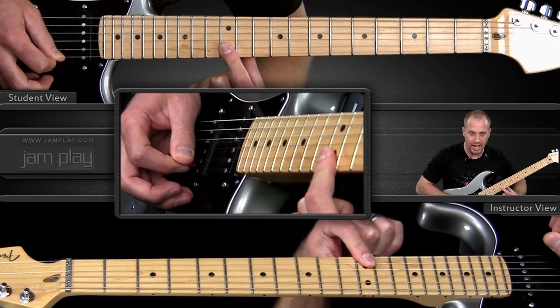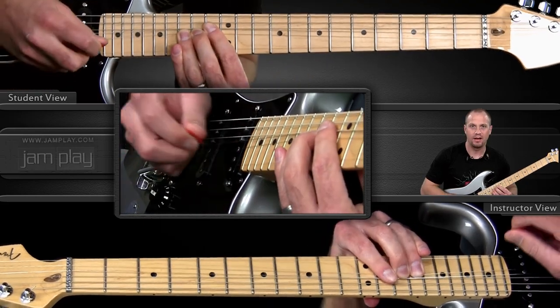Then a double stop on the 12th fret, and then a nice bend on the 15th fret.